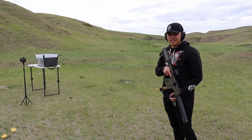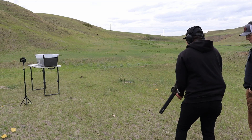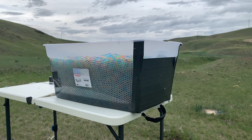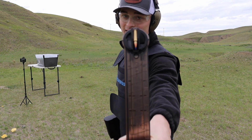Now we're gonna shoot this with a CZ Scorpion — wait, a Kriss Vector in .45 caliber. Let's do it. Next we're gonna try 5.7x28 out of the P90.